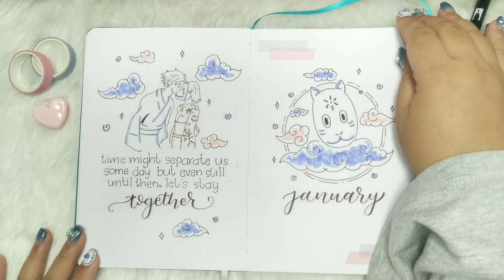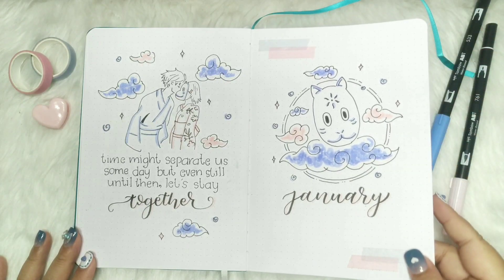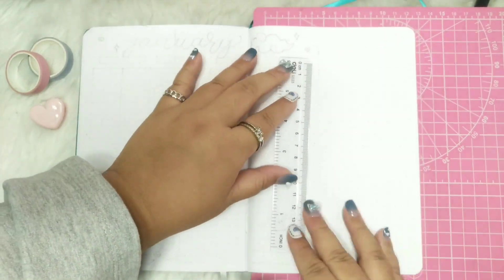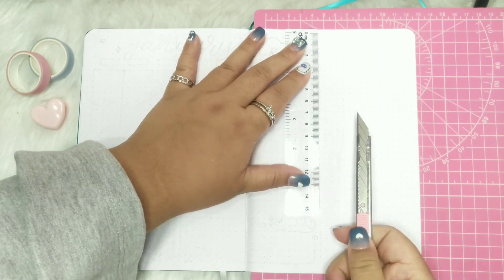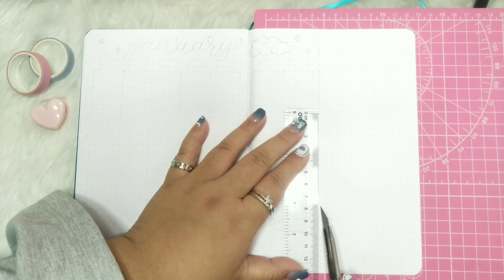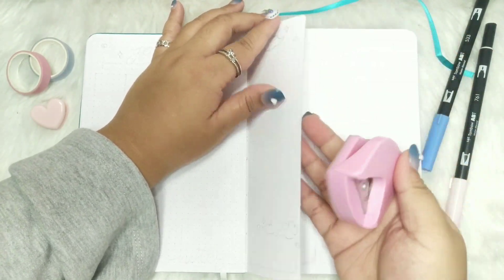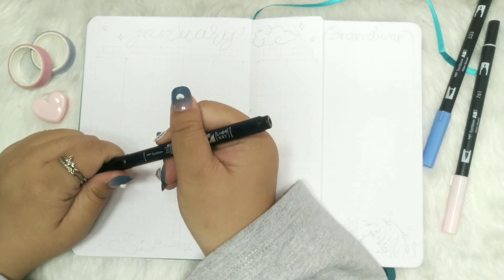And it's done! Let's move forward to my January calendar spread. I got the inspiration for this spread from my friend Xiao of Journey and Bullets — she made this kind of setup I think it was year 2020 November, and I thought it was pretty cool to recreate it.